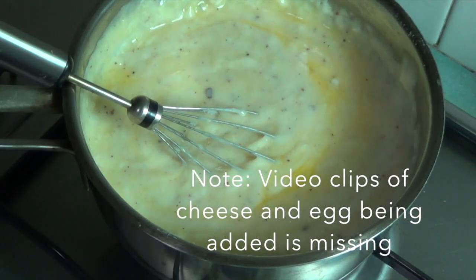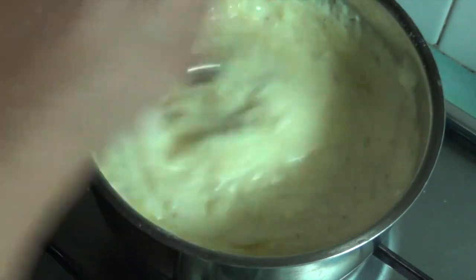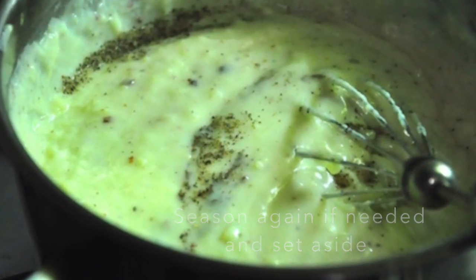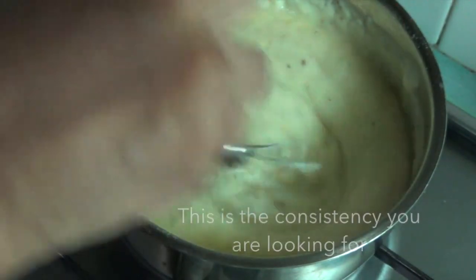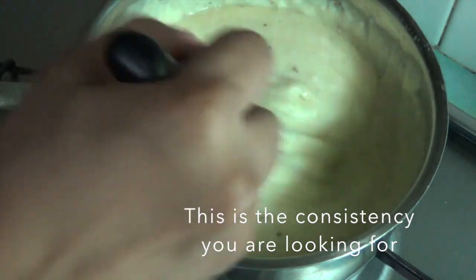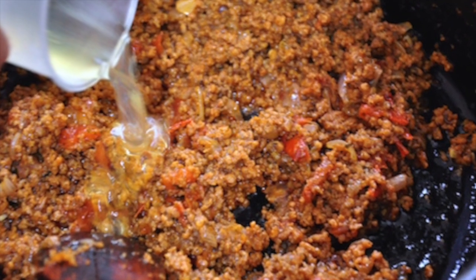Please note that the video clips of the cheese and egg being added is missing in this video. Stir till well incorporated and season again if needed. This is the consistency that you are looking for. Now our meat sauce has cooled down. Add the egg white and stir till you get a glossy mixture.